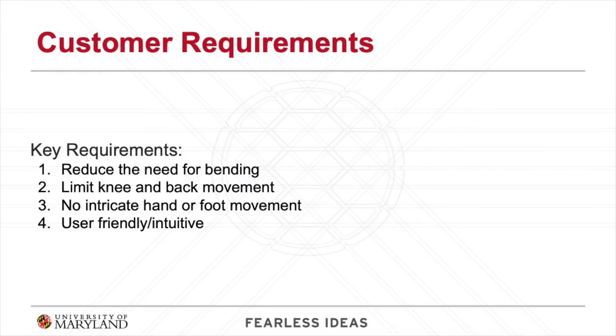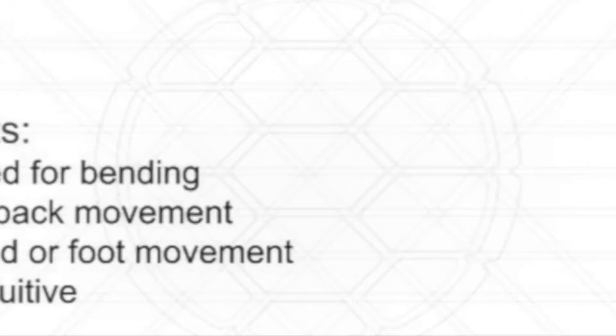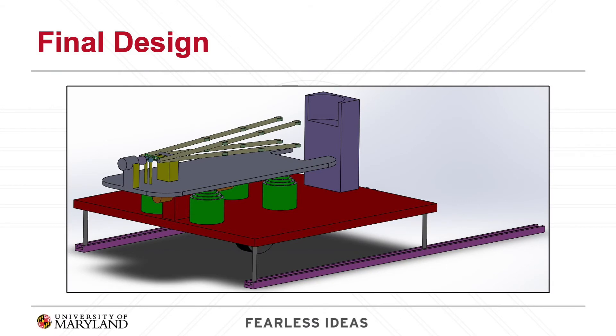By interviewing potential customers, we determined that a product would need to reduce the need for bending, limit knee and back movement, and not require any intricate hand or foot movements. This led us to design an autonomous sock aid device which the user will operate with a remote.